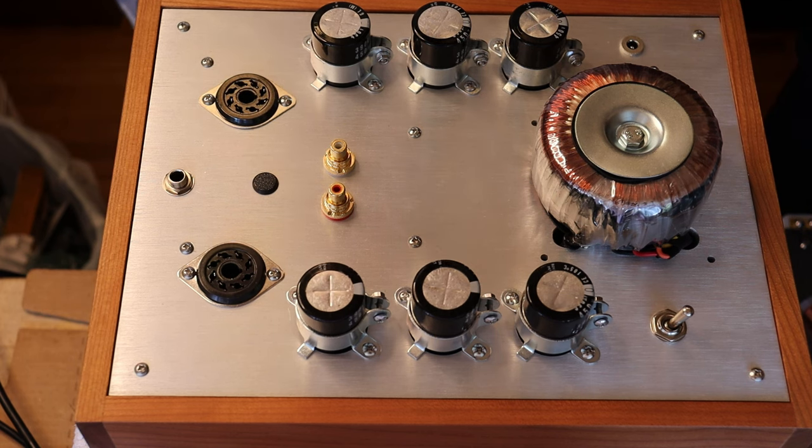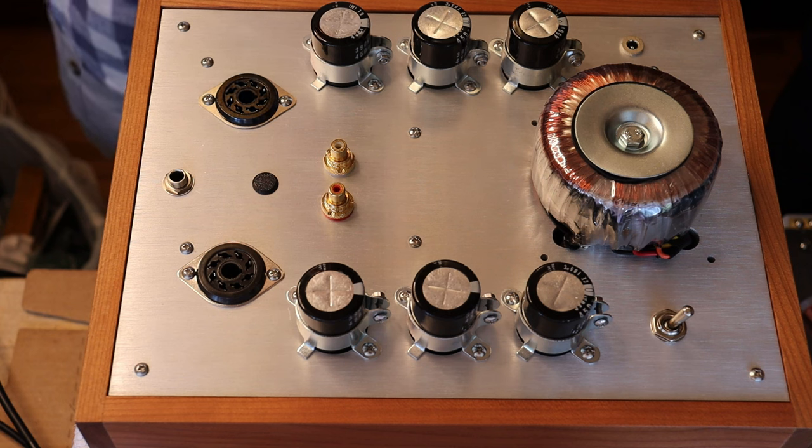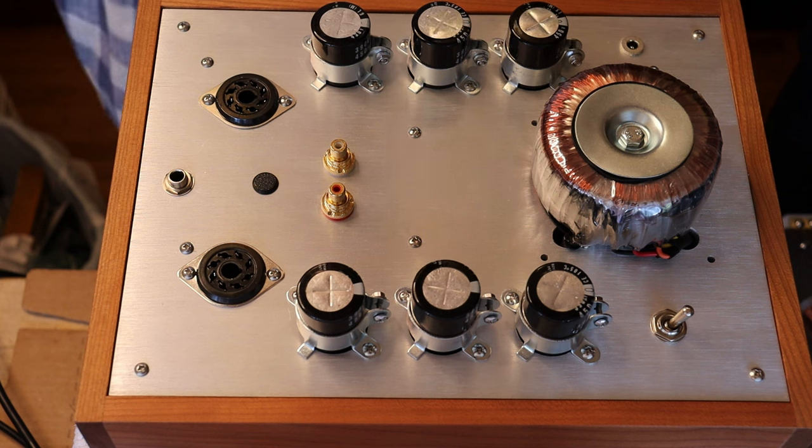What happens when you retube a Chinese amp that hasn't been respecting tube specifications? With a rectifier tube on startup, you might find it arcs, makes a snap inside, blows a fuse, or even blows a tube. The reason is that Chinese designers aren't working with true vintage tubes or the original specifications — even though they claim to be using a spec tube.